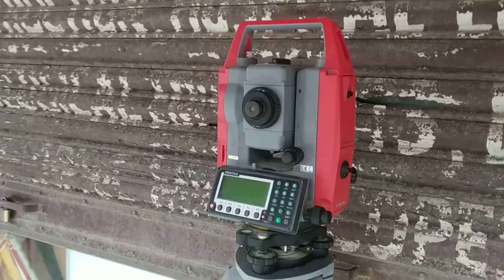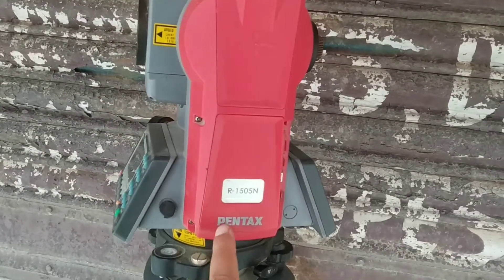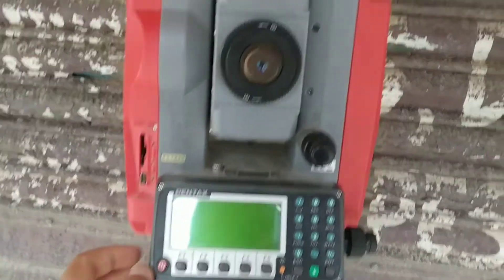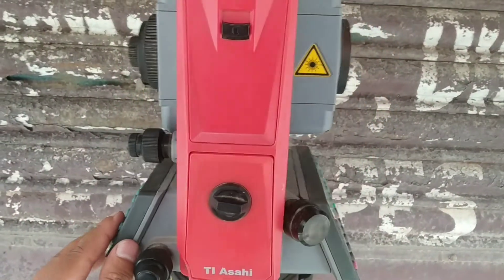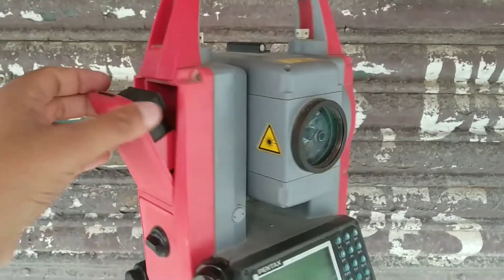Hello everyone, welcome to my channel. Today I am going to discuss the Pentax total station — this is the Pentax R1505. This total station has reflectorless features with a 500-meter range and 4000-meter range in prism mode. It also has an SD card option for data transfer, and can be transferred using RS-232, mini USB, or Bluetooth.